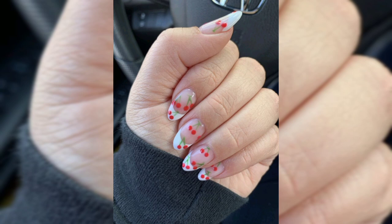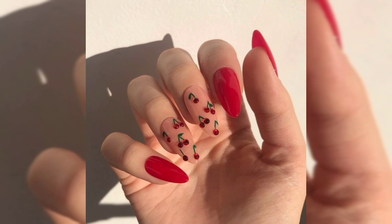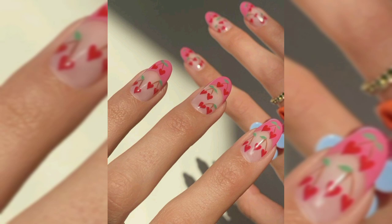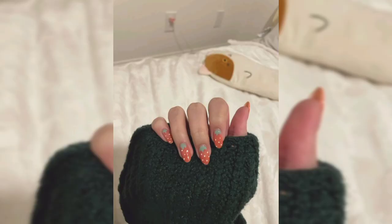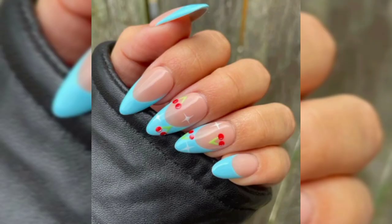Let's move to style number seven: nude nails with a black cherry accent nail. When you search for cherry nail art, you will usually come across red cherries. However, if you are looking for something a little different, you should give black cherries a try. This nail idea is a great example — most of the nails are nude and there is one cherry accent nail. The cherries are small and black, which is such a trendy look. We love this idea because it is unique and chic.